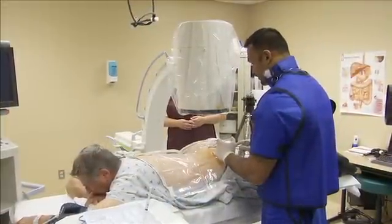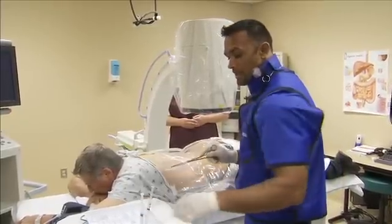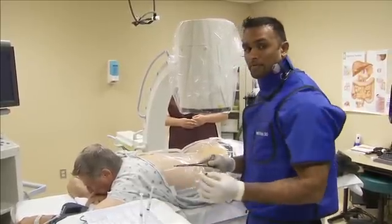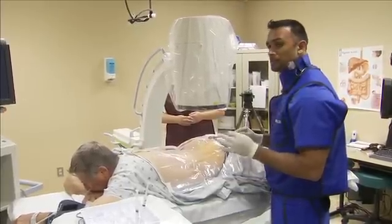The sterilized area is anesthetized with 1% lidocaine. We don't want to put any numbing medicine in the muscle because we don't want to create any sort of false positive anesthetization of the muscle. So we just want to do just superficial anesthesia.